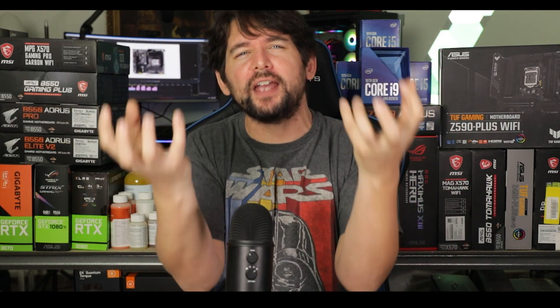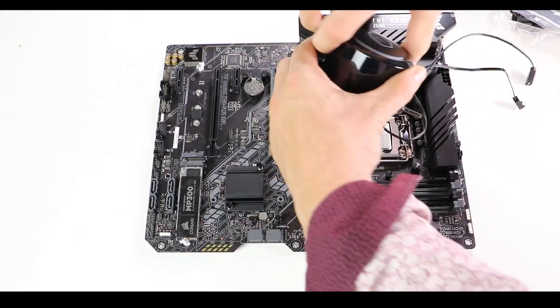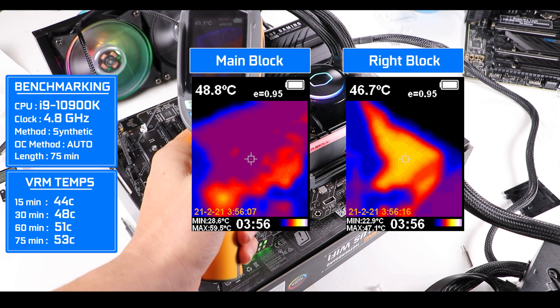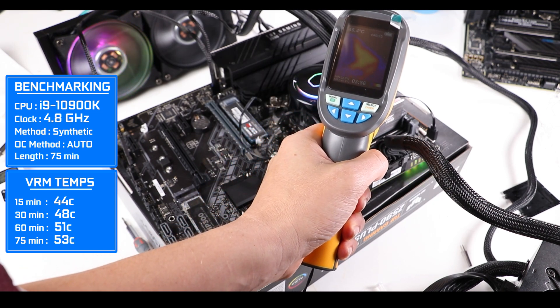But where this VRM really shines is in its heat efficiency. With an overclocked 4.7 GHz i9-10900K under a torturous 75 minutes at 100% load, I barely managed to detect 53 degrees Celsius on the main VRM block — an absolute feat of heat efficiency which translates to a more stable system and a longer lifespan.